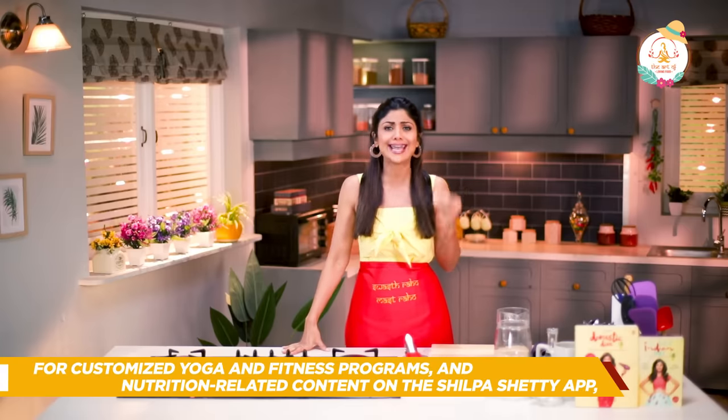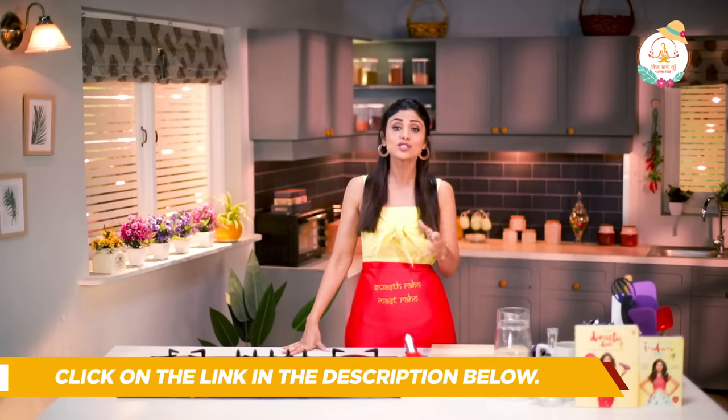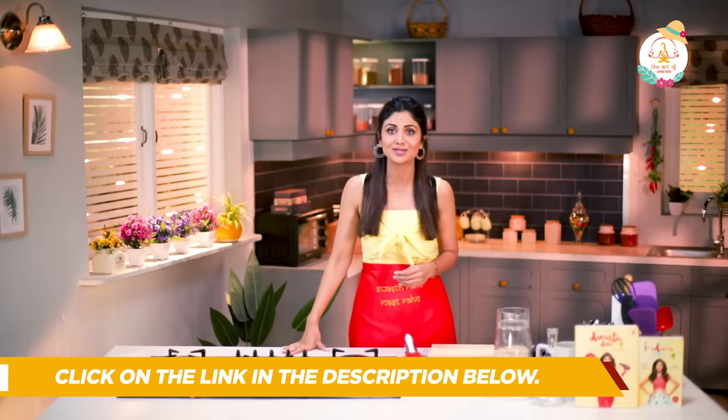Sattu is an age-old potent drink that is all natural with high fiber and protein, loaded with iron and magnesium. It also has cooling properties that keep the body hydrated during summers. You can't miss out on this one.